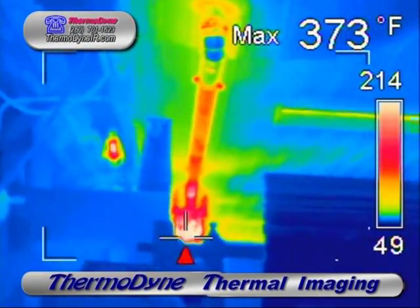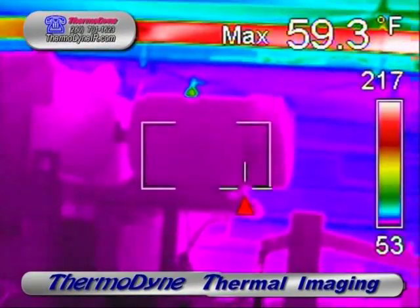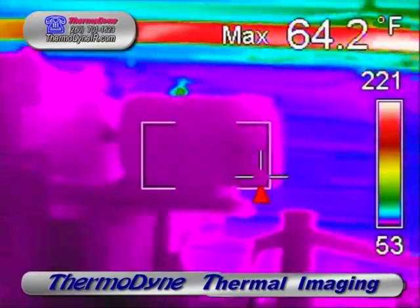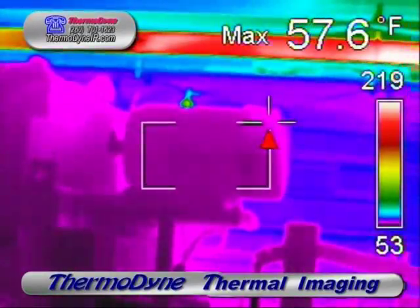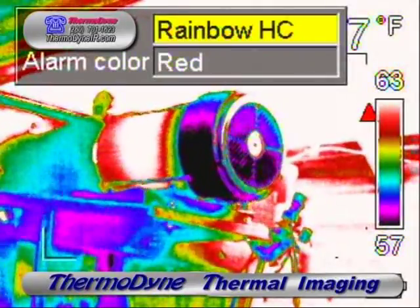Here is a hanging infrared tube heater. This is a 22-horse three-phase motor during operation, exhibiting normal temperatures.